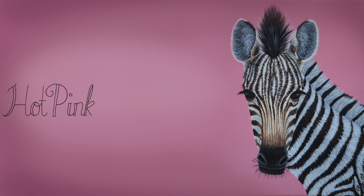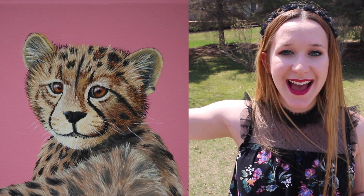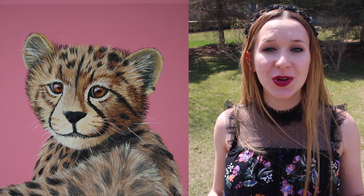Cheetah Cub Acrylic Painting Time Lapse and Tutorial by Hot Pink Zebra Paper. Hi guys! In today's video I'm going to be showing you the last of my little baby animal painting series, and this one is a cheetah.